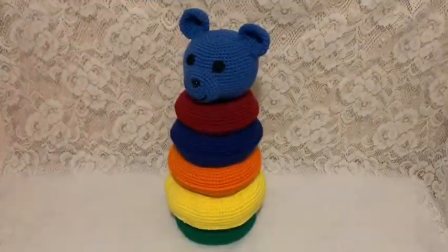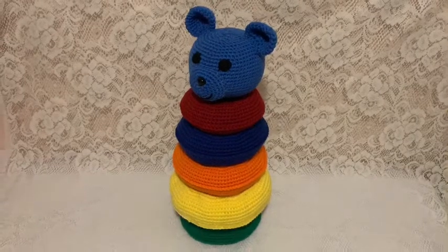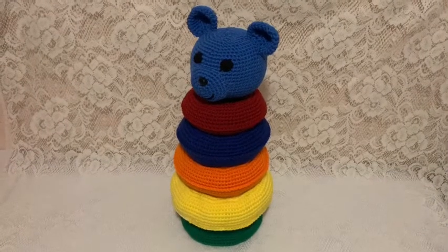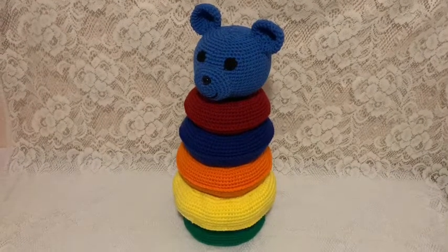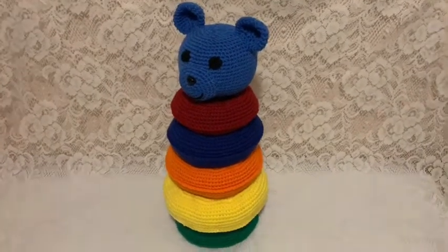And here we have the bear topper placed on the post with the rings. You can find the link in the description box below to see the tutorial on making the post and the rings. Hope you enjoyed this!